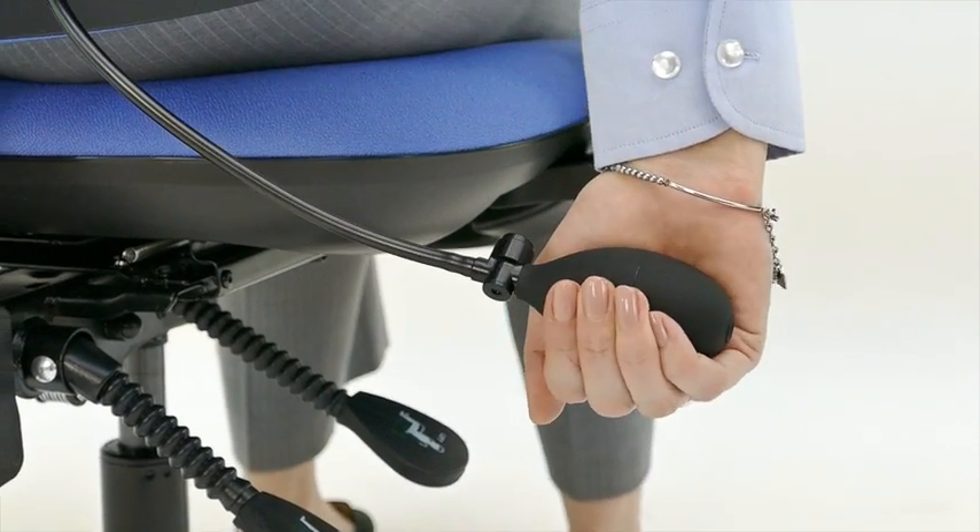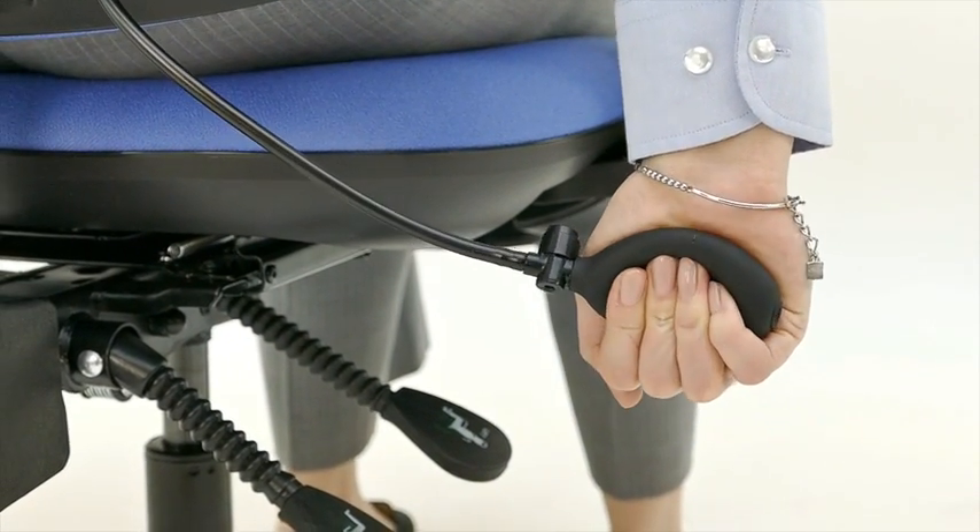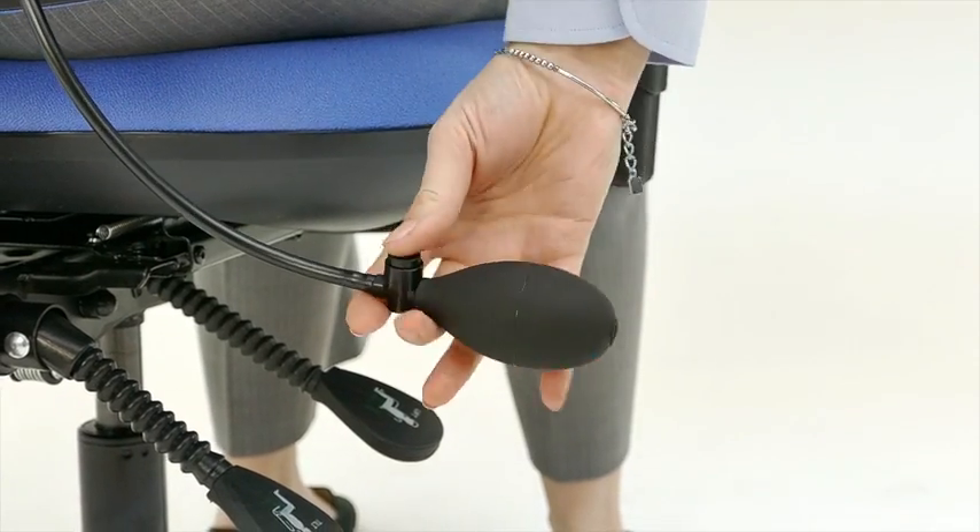The lumbar support is adjustable by inflating this pump, and to deflate it push the button along the stem.